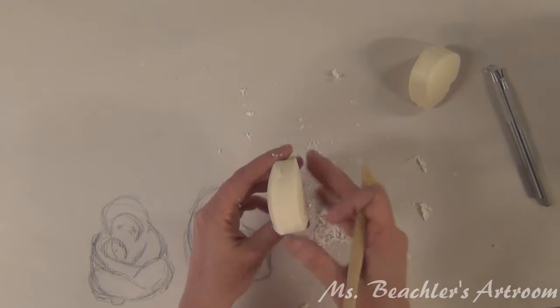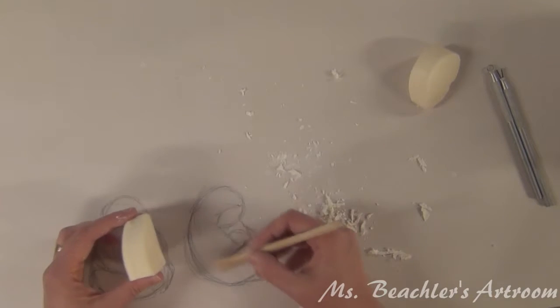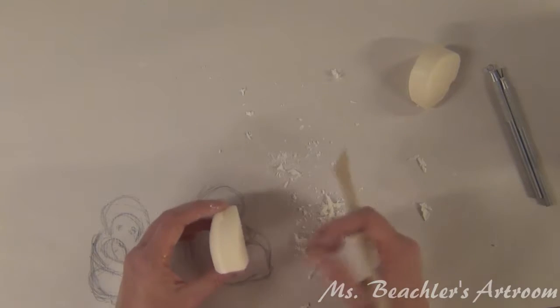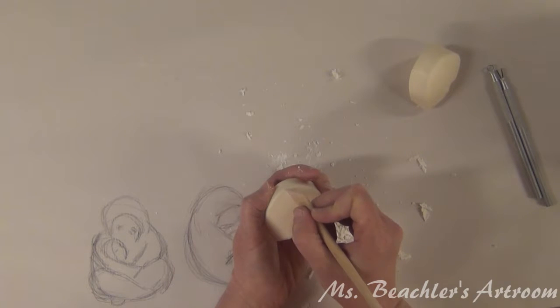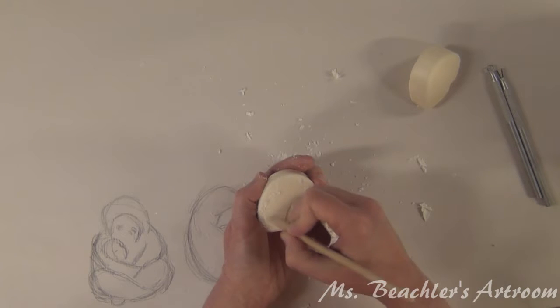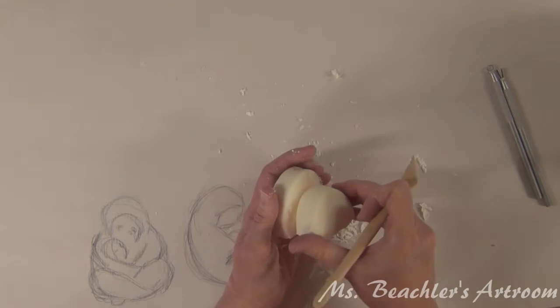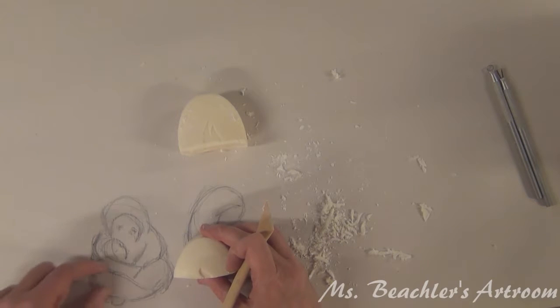Since this soap kind of curves a little bit, I'm going to try to use that as part of my sculpture — you can see it kind of follows this curve. I'm not making it as big as my sketch. So this is going to be the height, and I'm just going to kind of sketch it in soap. The little baby and the legs are going to be in this part.